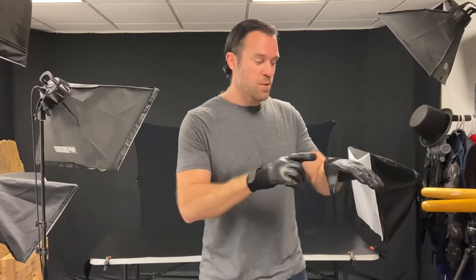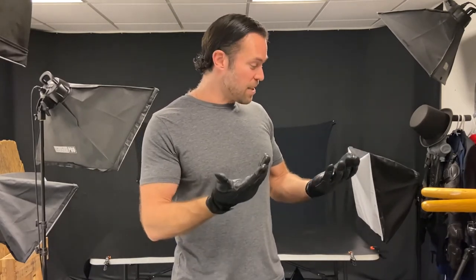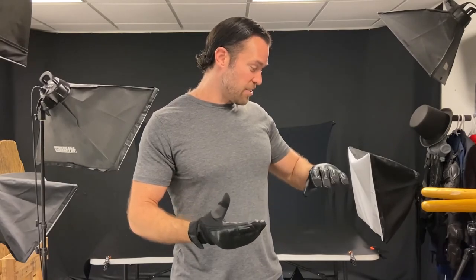They're made out of breathable spandex covered by genuine leather, so they're built to last. I love these things — I'm actually really excited about them.